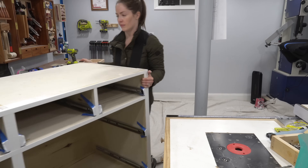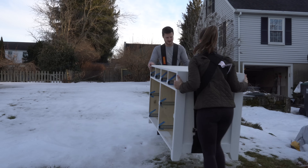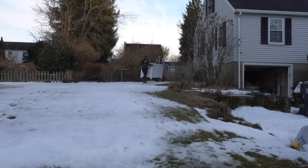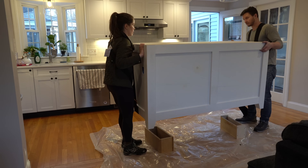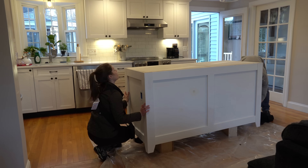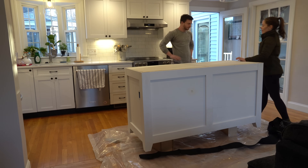Interestingly, the next step in the project was actually dictated by the weather. I would have preferred to finish this project completely in my workshop, but it was snowy and icy outside and a big storm was coming. My plan for moving this thing upstairs into my kitchen was to carry it out through the garage, up the sloping yard, and in through the back of the house. So I either had to move it now or wait a few weeks for the snow to melt. My wife and I whipped out the moving straps and got the job done without slipping on too much ice — the snow started a half hour after we finished.